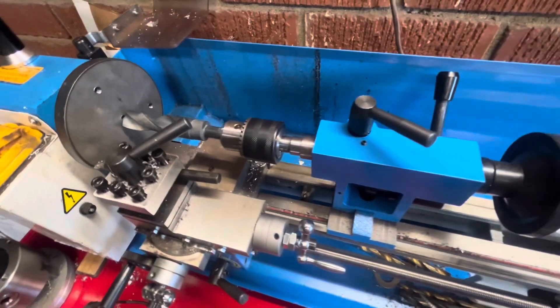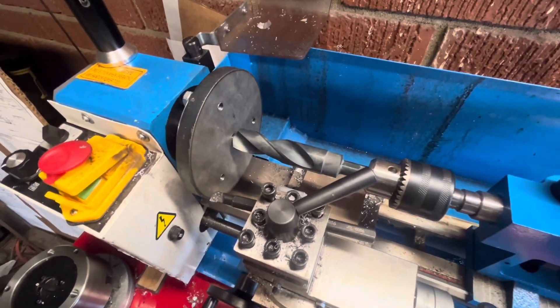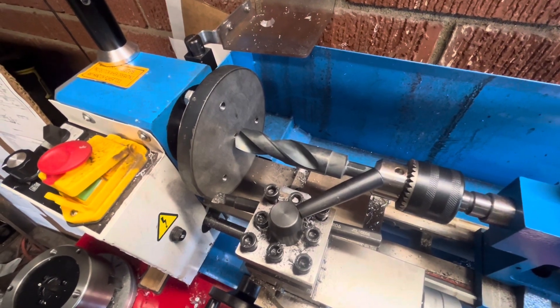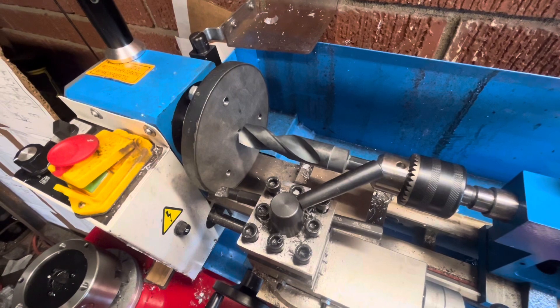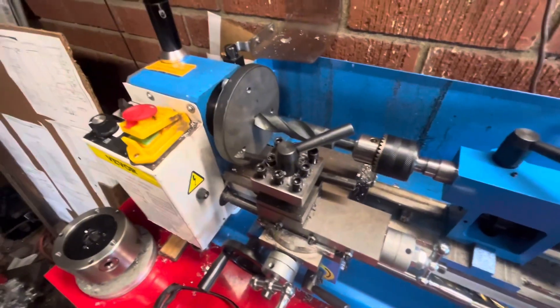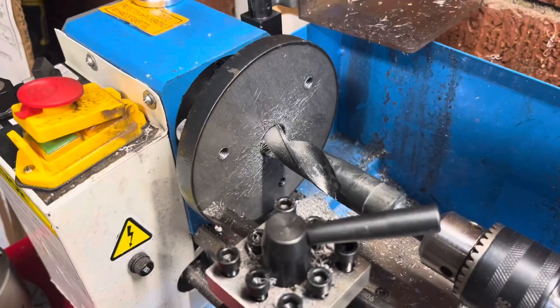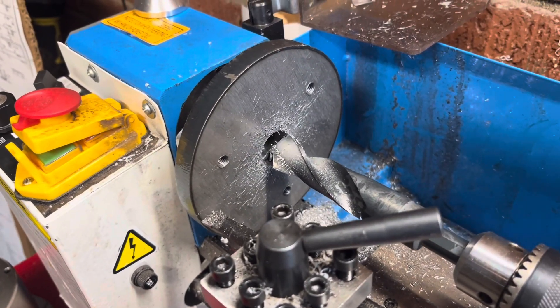If I use the live center to drill out the middle, it'll be less machine work. I'm going to use a 7/8 — I think the inside is probably like a 15/16, so 7/8 should be safe — and then I just need to open it up to the correct point. All right, so that's finally done.